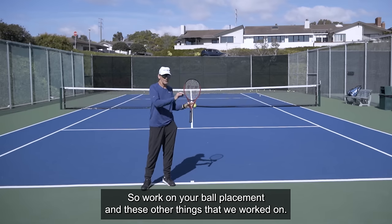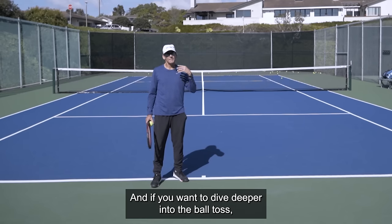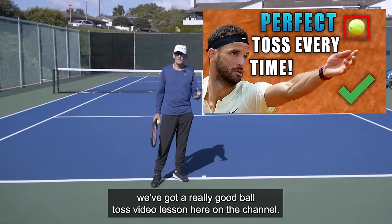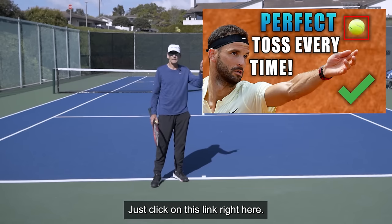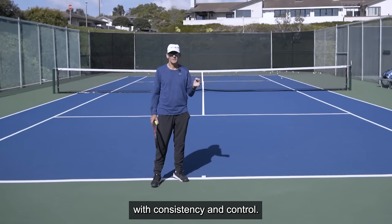Work on your ball placement and these other things we worked on today are going to help you get closer to achieving a consistent serve. If you want to dive deeper into the ball toss, we've got a really good ball toss video lesson here on the channel. Just click on this link — it will cover everything you need to know about how to place your ball with consistency and control.